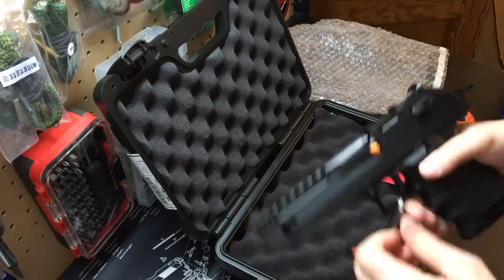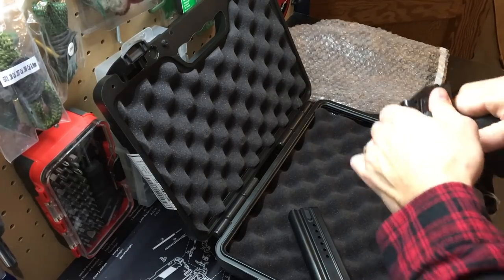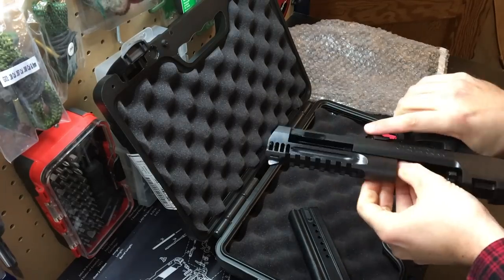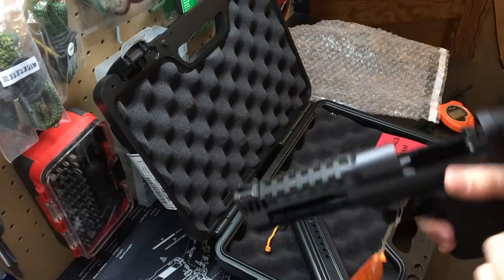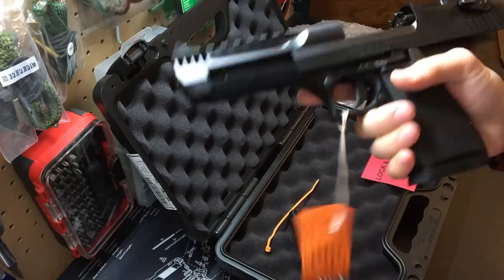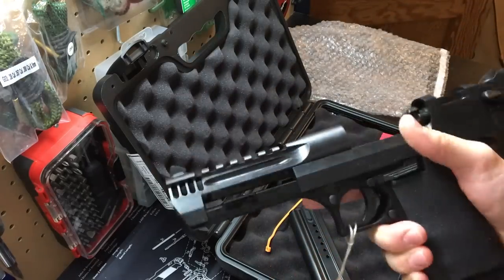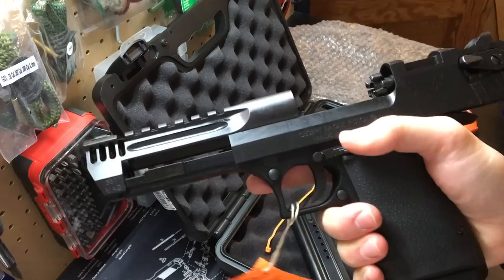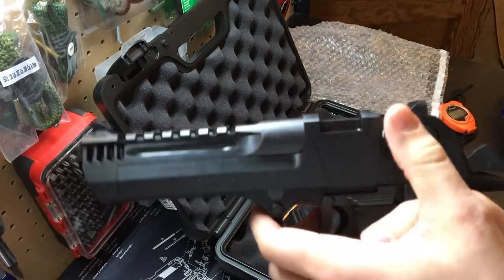Let's take out the mag - magazine's empty - lock back the slide. Our chamber flag is a zip tie, which is kind of funny considering how expensive these things are. It says 'read your owner's manual.' Okay, cool. This thing is a beast; it's really big.